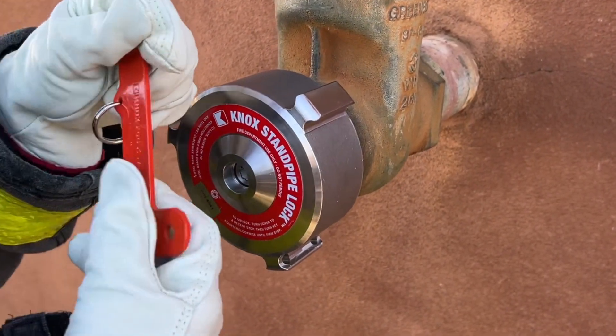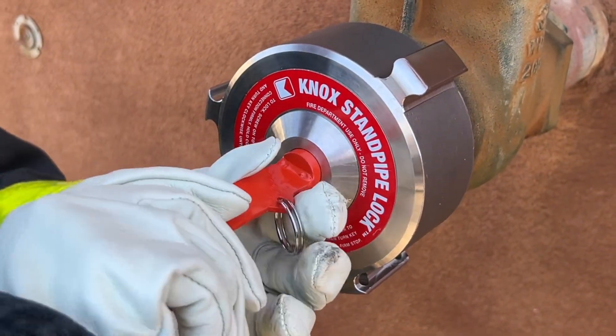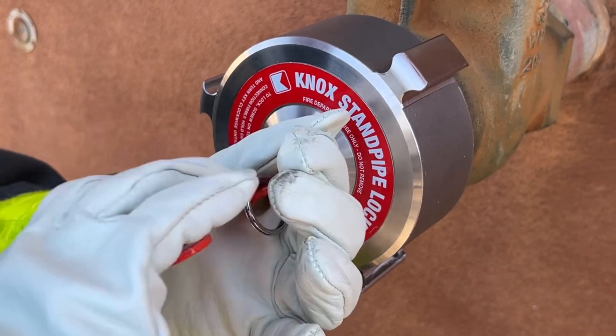Use the KNOX key wrench and insert it into the start keyhole and turn clockwise until it stops. This takes about four to five turns.